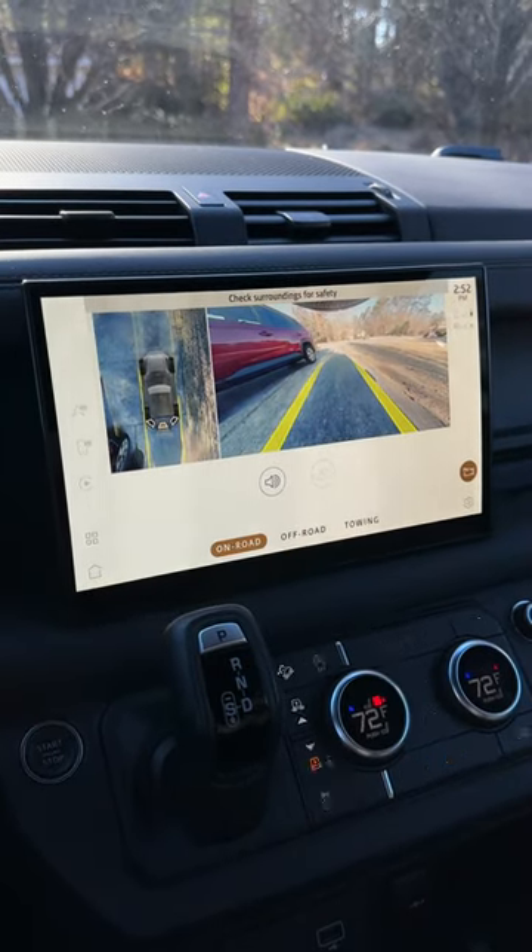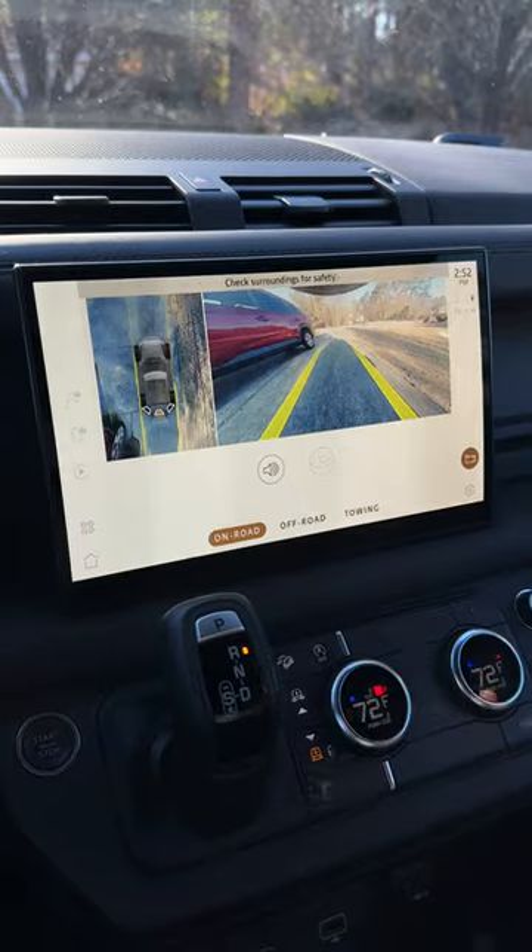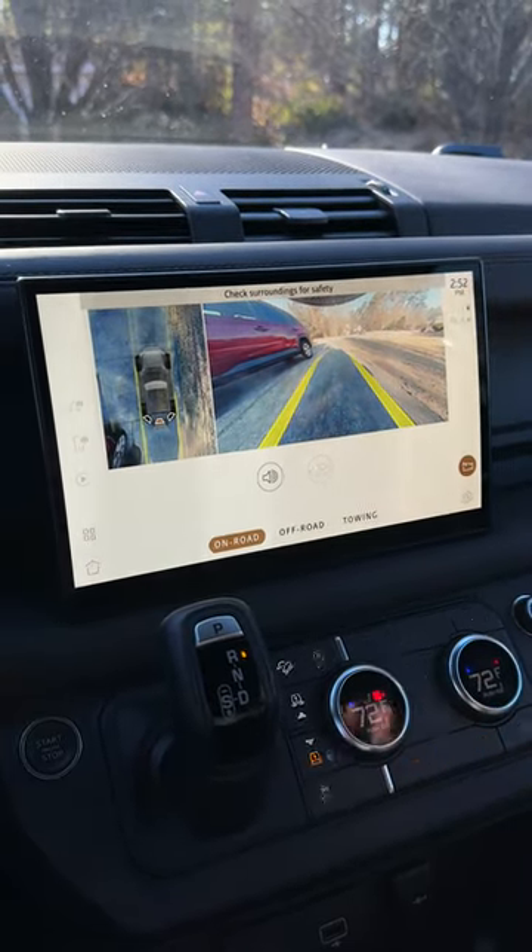Another thing is that at night in darker environments, it gets really dark — it's pretty much unusable. So just keep that in mind.